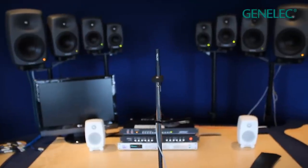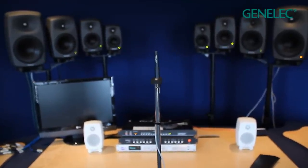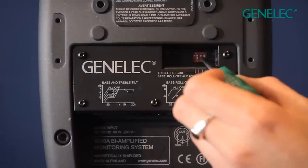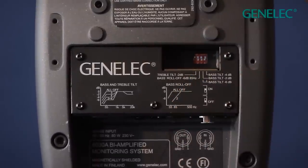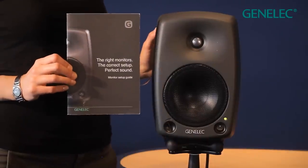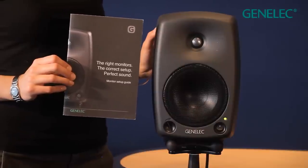Your listening room has a huge part to play in the performance of your monitoring. Around the back of the loudspeaker are switches to compensate for common problems in the acoustic environment. Additionally, Genelec publish a setup guide to help you get the absolute best from your loudspeakers.